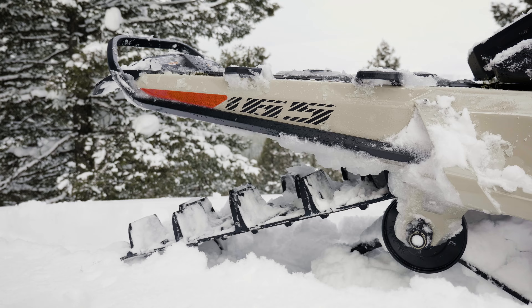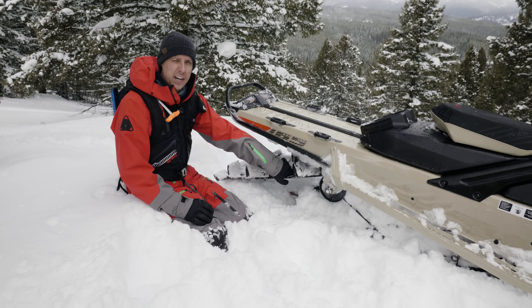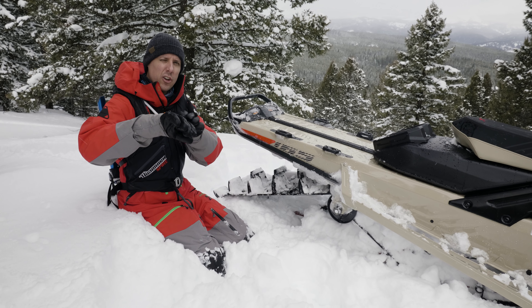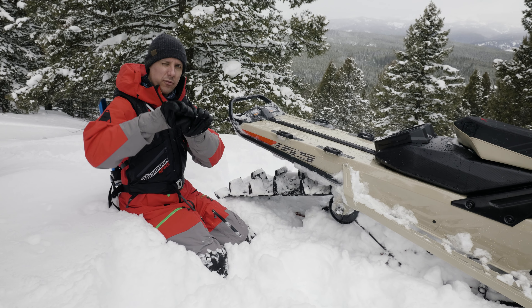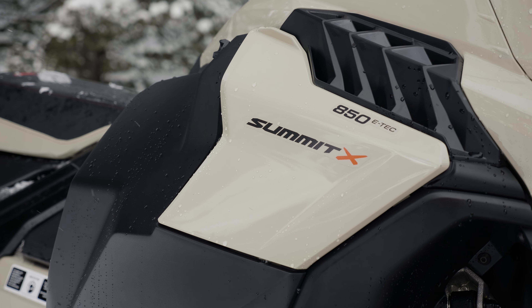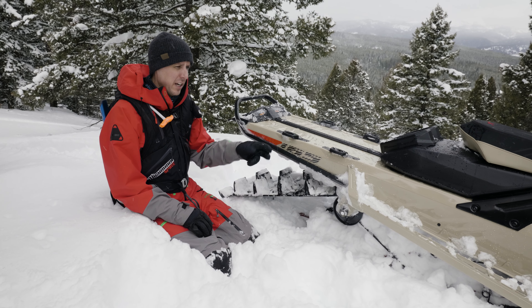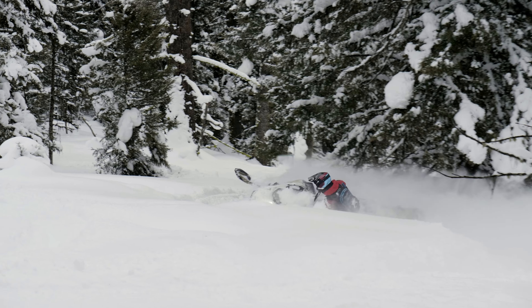Speaking of the track, this is the Flex Edge PowderMax track. The rods don't come all the way to the edge, so the track can just flex a little bit more and follow the terrain on uphills or side slopes — bumps or hard snow — just giving you a little bit more flotation and traction in those cases. The Summit X comes in a 154 with a two-and-a-half inch lug or a three-inch lug, and a 165 with a three-inch lug. Of course, you can also get it with the 850 E-TEC Turbo R engine.